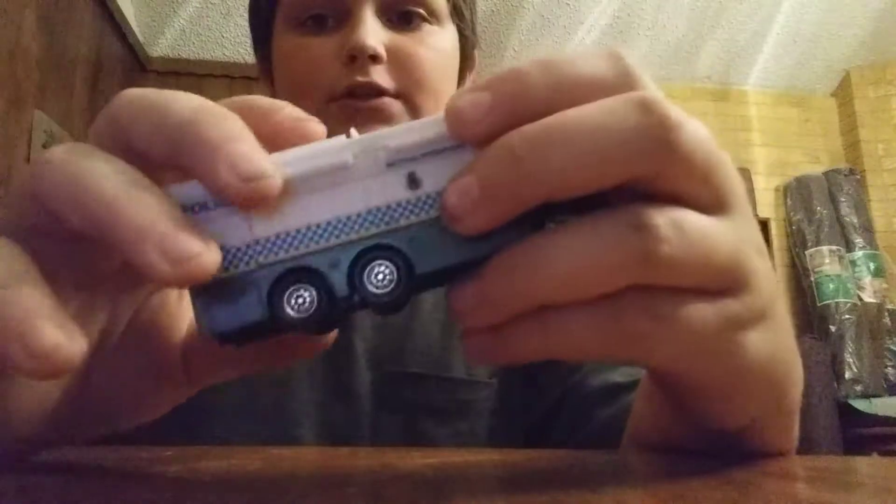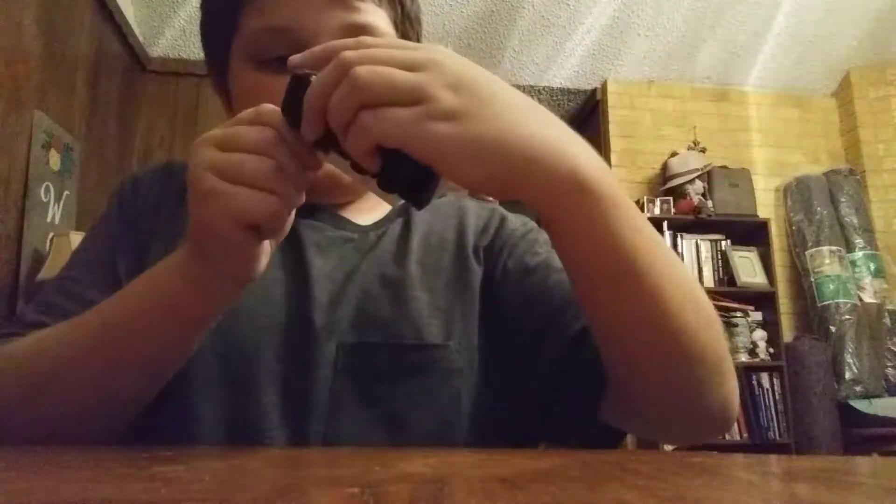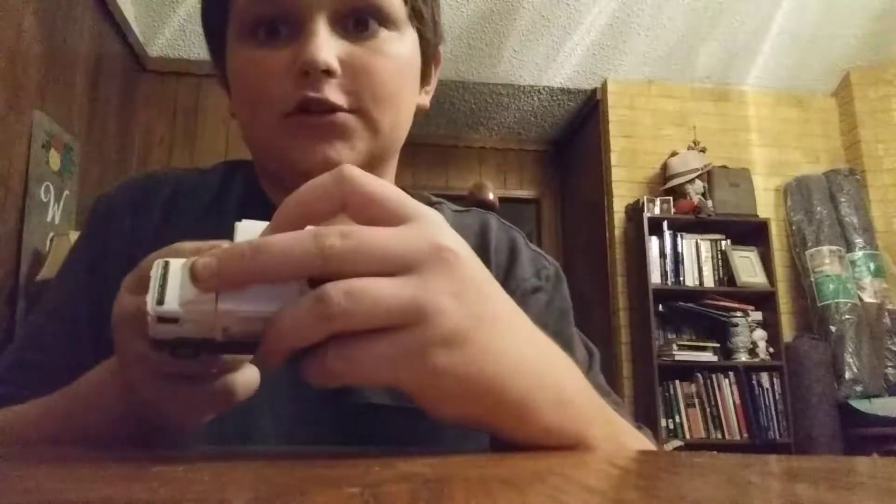The first one we are going to do is from the series Matchbox Real Working Rigs — it is a Scania Mobile Command Center by Matchbox. It has a pop-up satellite for TV and radio, and it has a ladder on the side. I've had this for a while — I think I got it about a year ago or so. I've used this a lot.